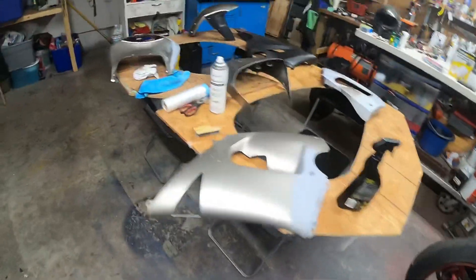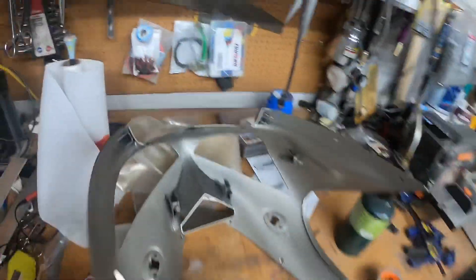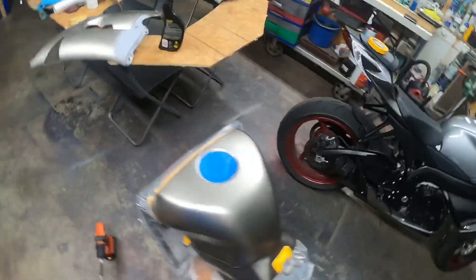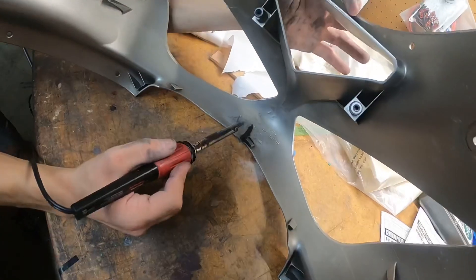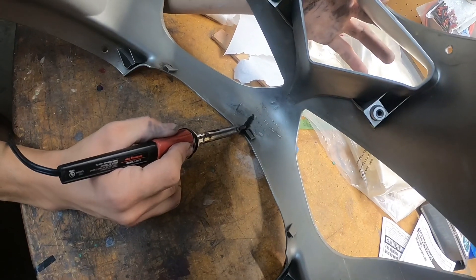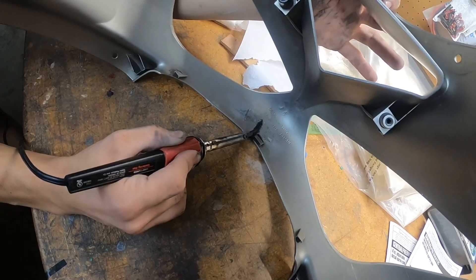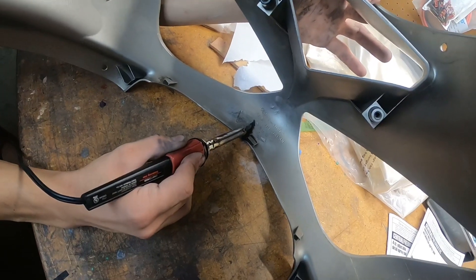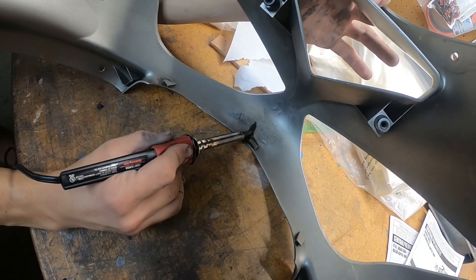We got all the fairings laid out and we're cleaning them up right now. There's a crack in the front fairing over here that we need to fix before we can clean everything up and get ready to dip tomorrow morning. What Yoni is doing is fixing the crack in the front fairing by melting both plastic sides together.